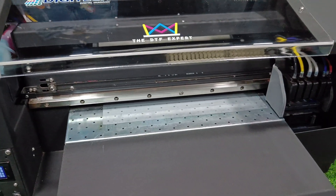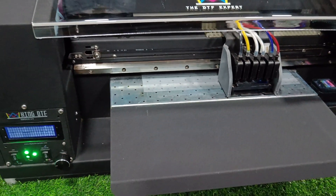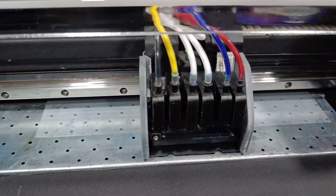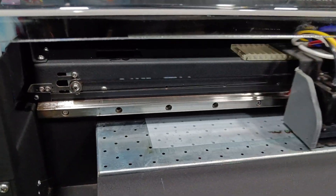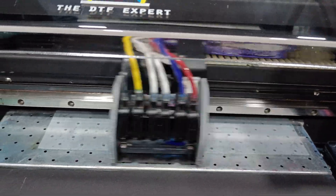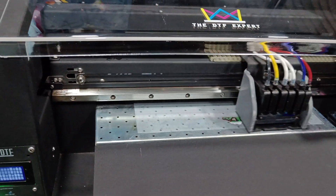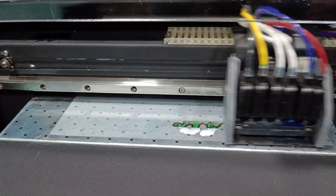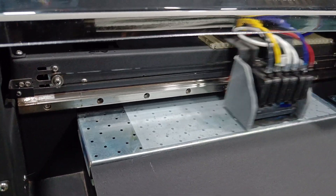The printing has started now. We have installed a linear rail guide unit, which ensures heavy-duty and non-stop printing and also ensures a long life for your printer — you can use it continuously for longer periods. The linear rail guides also give better accuracy in the prints.